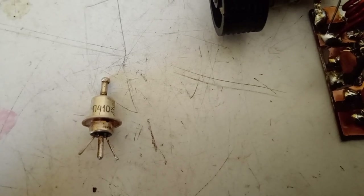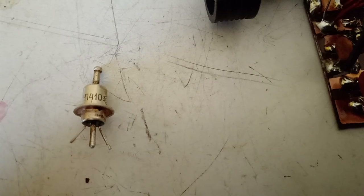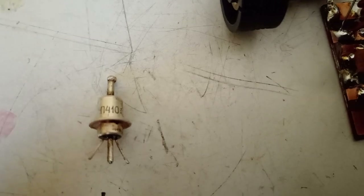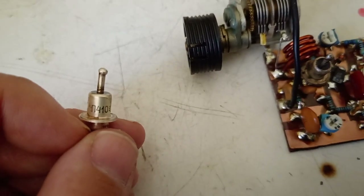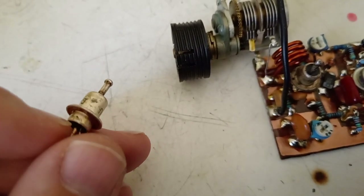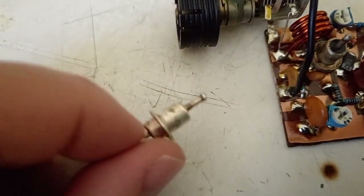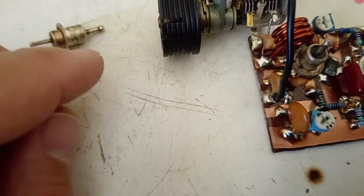At first it seemed strange to me. It seemed like some combination between a transistor and a tube. Searching for it on the internet, I found that this is a PNP germanium transistor. It's called P410, and they say that it's working as high as 400 MHz, which seems quite amazing for a germanium transistor from the first generation of commercially available transistors.